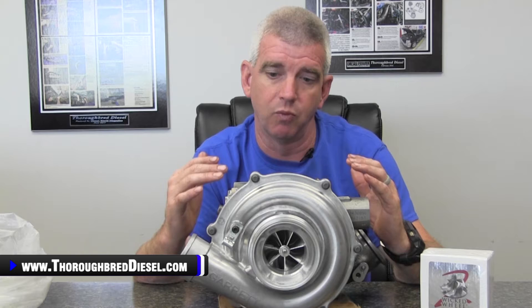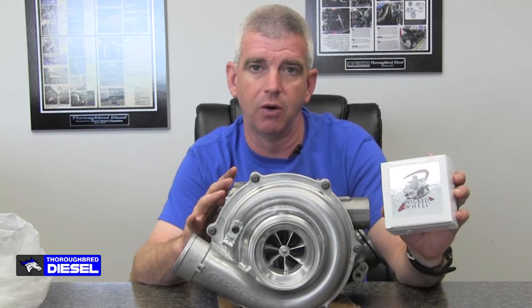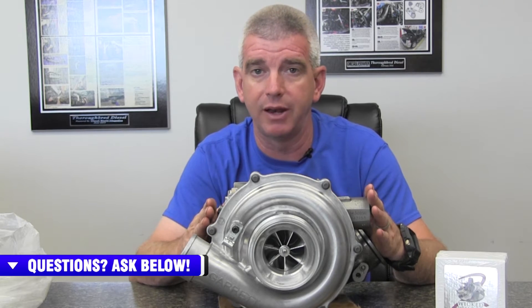So we wanted to combat that and protect the workmanship and craftsmanship of the Garrett turbo. What we have done is we are now assembling and installing the wicked wheel into the Power Stroke 6.0 stock turbochargers for you. This means we're going to maintain your factory warranty — you're going to get your full two-year warranty with these chargers with the wheel installed. You don't have to do the installation at home or worry about messing anything up; we do all that here at Third Bread Diesel.